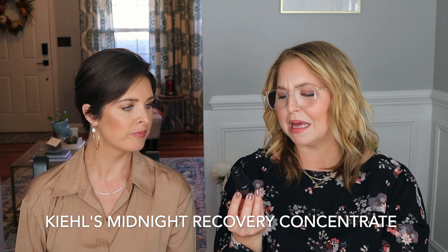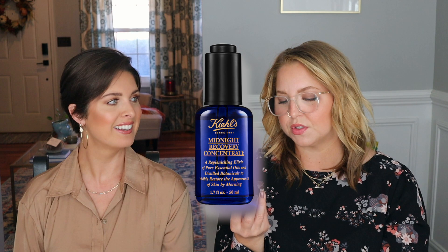Another tried and true: the Kiehl's Midnight Recovery Concentrate — a replenishing elixir of pure essential oils and distilled botanicals to visibly restore the appearance of skin by morning. I would continue to purchase. In the morning, what I've been using recently is the Pie All Becomes Clear Rebalance with Copaiba and Zinc Blemish Serum. It's a super lightweight, milky serum that smells citrusy. It has zinc and copaiba — great for blemishes. I've found I really like this when I'm hormonal. I had three blemishes on my chin and it did wonders — kind of dried them up without being flaky or scabby, they just sank back into the skin.